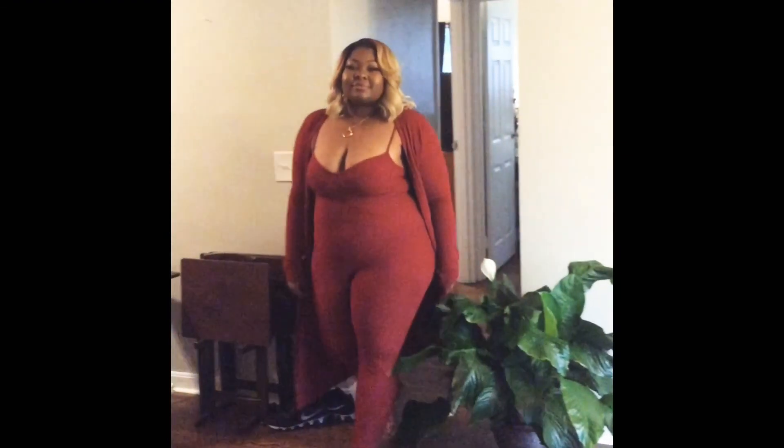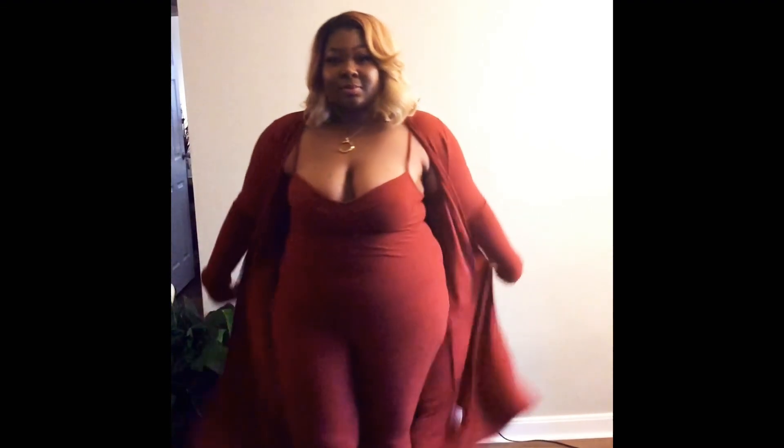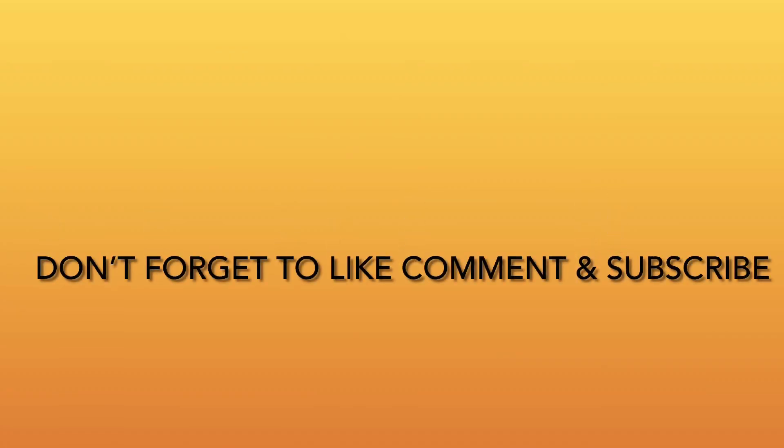This concludes my quarantine holiday glam look — I hope you guys enjoyed this tutorial! If you made it to the end, I have a little treat: a quick review of my outfit for the day featuring this two-piece set from Fashion Nova. I absolutely fell in love with this set and may have a haul coming in a few weeks. The jumpsuit fits like a glove — so sexy and comfortable. I'll provide the link in the description box along with the product list. Thank you for watching, be safe, have a happy Thanksgiving, and I'll see you in my next video!